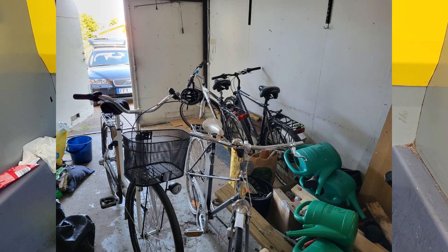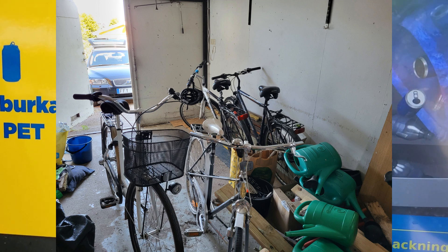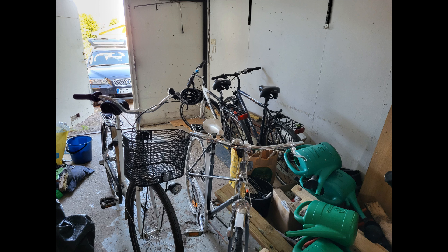Now the garage looks like this, and I'm ready to collect some more bags. That's all for this time — have fun, bye bye.